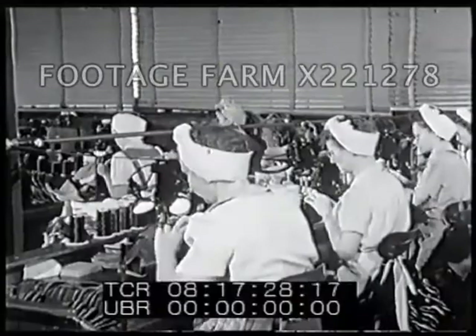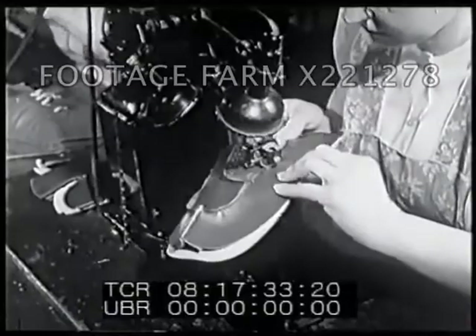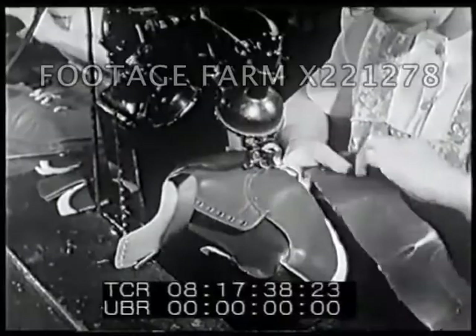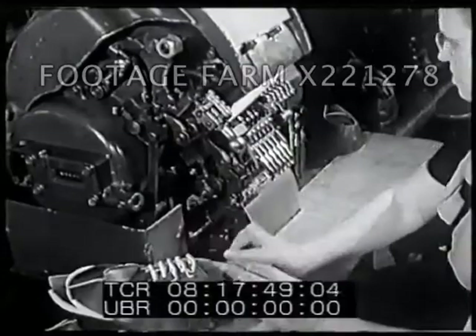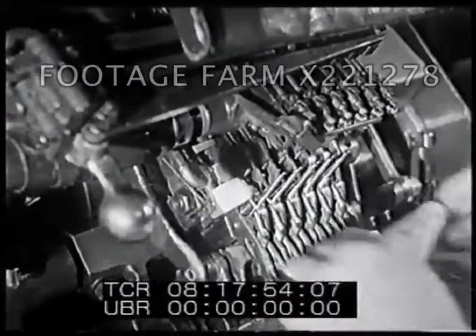These workers are finishing the upper parts — it is looking more and more like a shoe. This stitching, as well as the other work in making shoes, needs good eyes and nimble fingers. Here is a machine that runs strings through the eyelets; doing this helps hold the shape of the upper parts of the shoe.